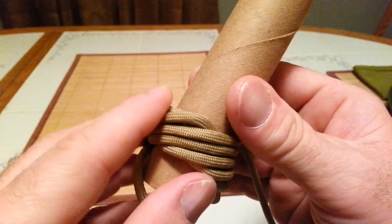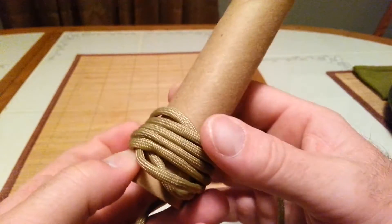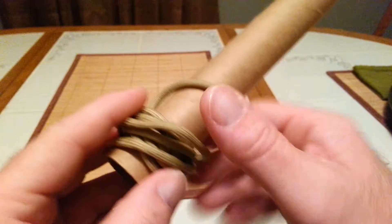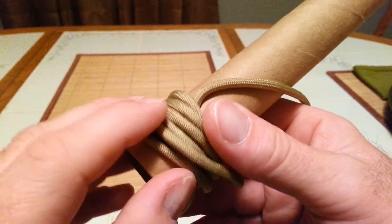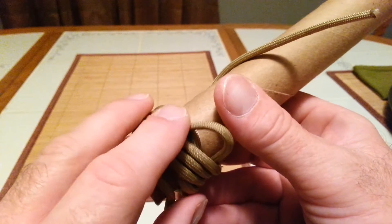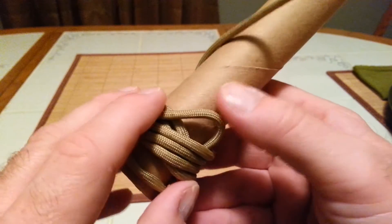This is not going to be that wide of a Matthew Walker knot, because we didn't do as many bites or turns as we should have. See how this is trying to jump around? You want to make sure it stays in its own path. Using your fingers to press down as you go, it should fall right into place as long as you don't pull on it too hard.